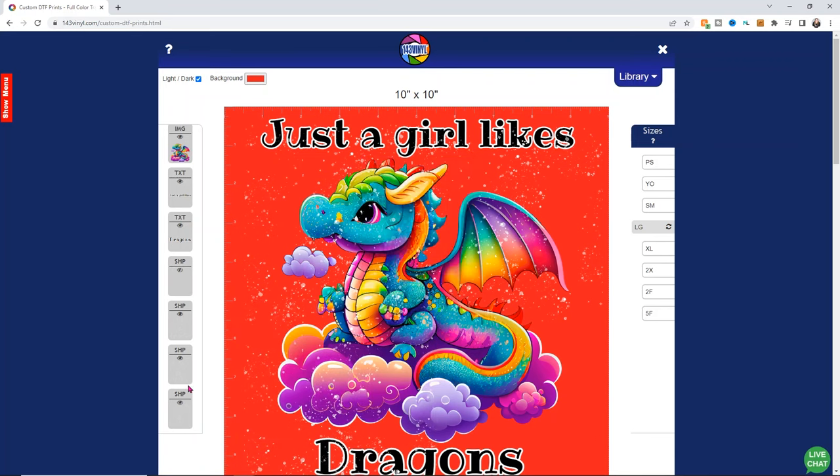We're going to change our background back to white because we don't want it to print in a color — just make sure it's white. And right here we have our design. I'm going to name it Dragon Rainbow — you can call it whatever makes sense for you. Then all you have to do is choose save project. I highly recommend saving your project so you don't lose it. It's really easy to design with the software built into the 143 website. Once it's done saving, it's going to show you what it will look like on the DTF print. It looks really good to me — the white spots are a little hard to see, but that's totally fine.